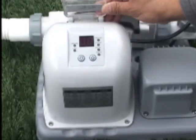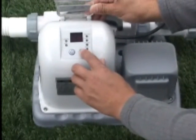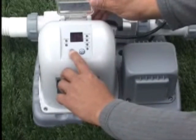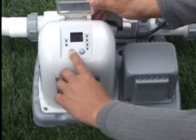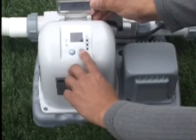Now you are ready to set the timer. See the table in the manual for recommended hours of operation according to the size of your pool. Press the up button once for every hour desired and the down button to reduce the number of hours if needed. When the proper number of hours is shown on the LED panel, lock the control by pressing the down button until a long beep is heard. Then press and hold the up button until another long beep is heard. The control is now locked and the green chlorine light will come on in five minutes indicating chlorine is being generated.